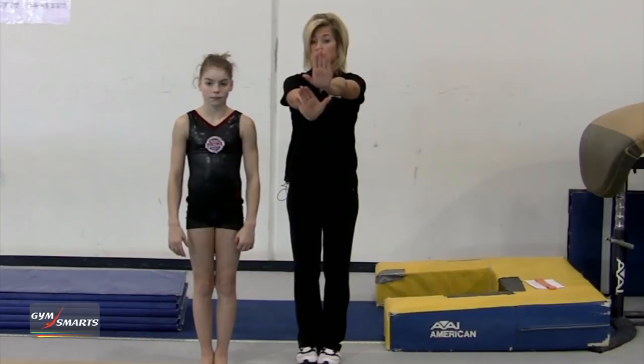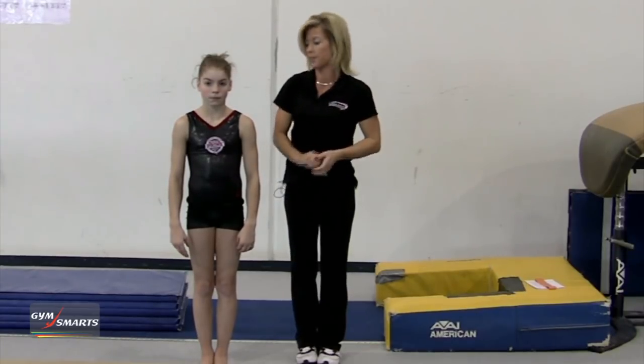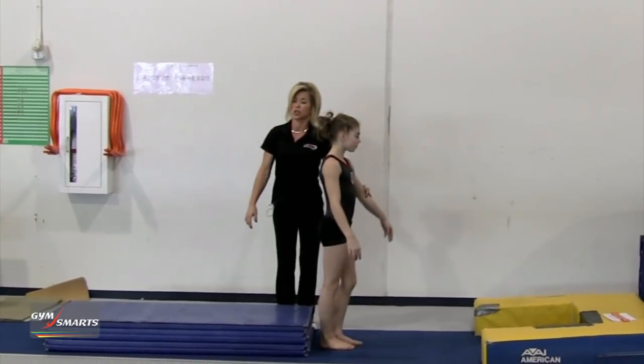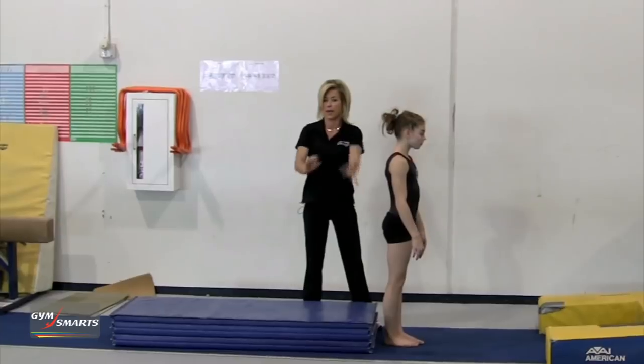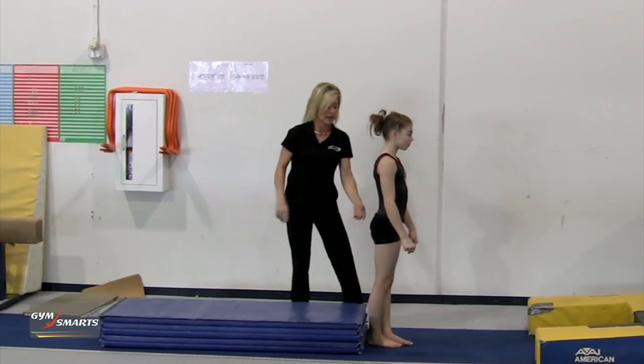This hand position to me is probably the best in the back handspring. To achieve that, I will start on a panel mat. I will have the athlete jump to a handstand, making sure that the hands are in the correct position with the shoulders in line and the handstand held.